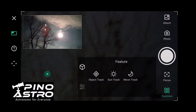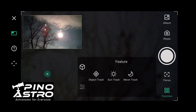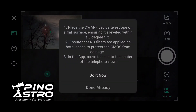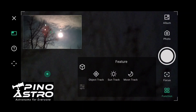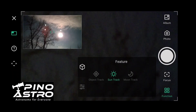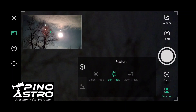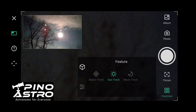First time attempting to use the DWARF 3 in solar mode. I'm gonna hit 'Track Sun' here. Let's see — track sun done already. I guess I already put the filters in place. Okay, is it gonna move? I don't know.